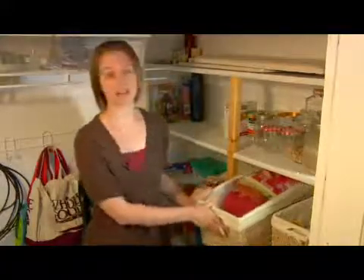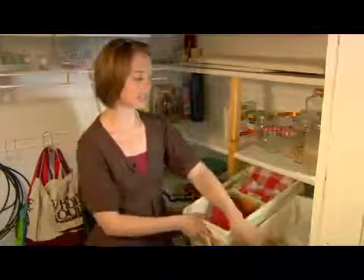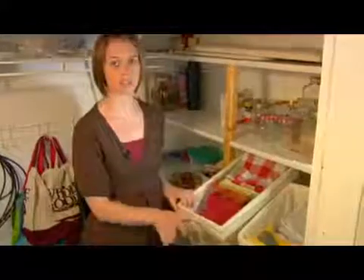Something that I have a lot of are dish towels and napkins and dish rags and linens for kitchen use.